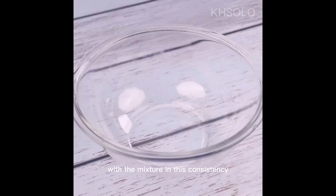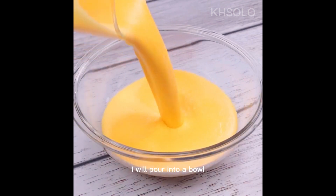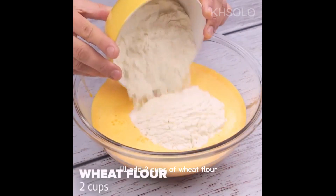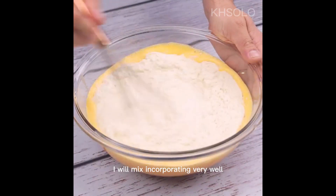With the mixture at this consistency, I will pour it into a bowl. I'll add two cups of wheat flour and mix, incorporating everything very well.